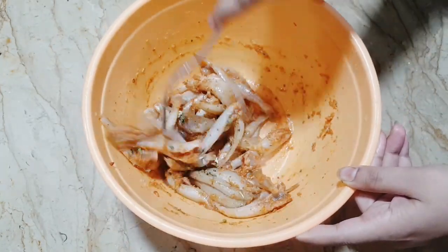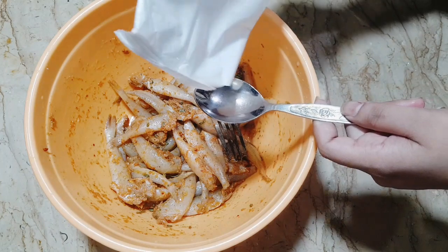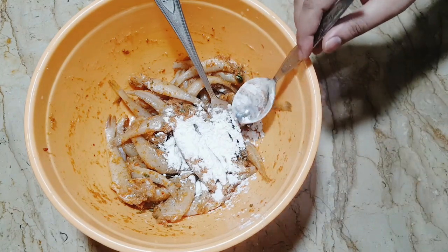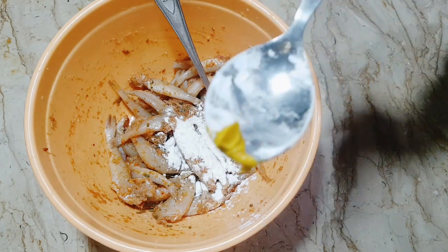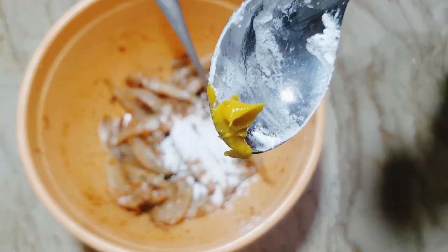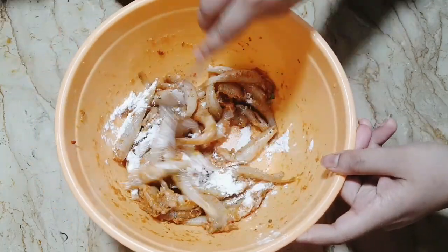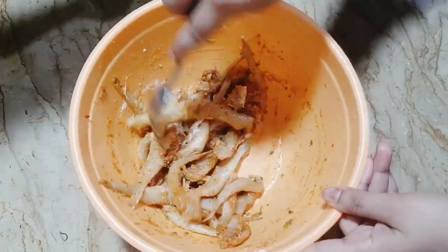I will add some mustard paste. I will add some corn flour as well. We will have to take a good amount of mustard paste and mix the corn flour into the pan.